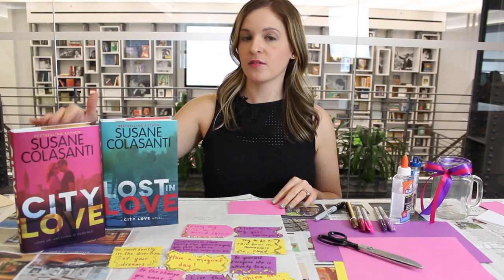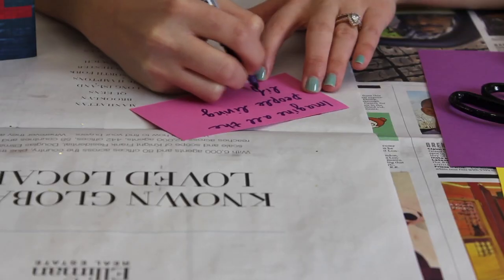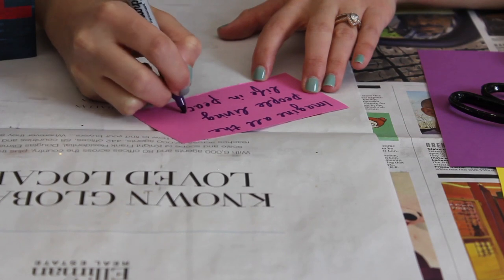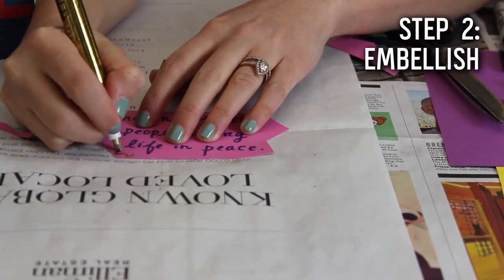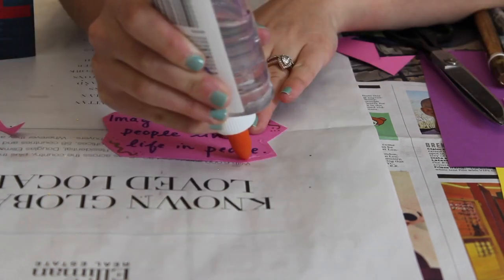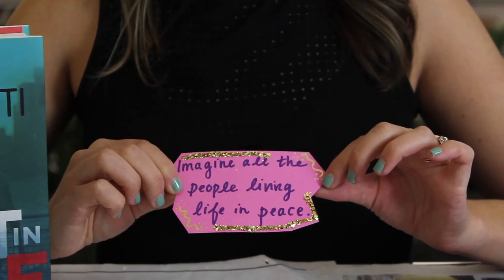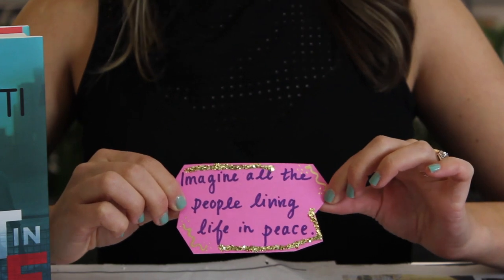For today's quote we're going to use one from the book City Love — it's also a John Lennon quote and it goes: 'Imagine all the people living life in peace.' After you've written your quote, you can embellish your warm fuzzy either by cutting it into a more fun shape or adding some glitter. You can really do whatever you want to make it feel special.